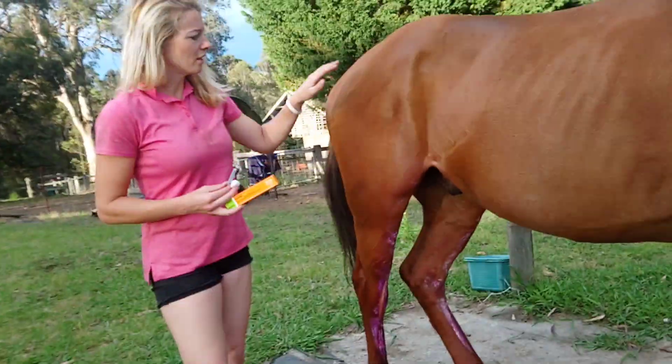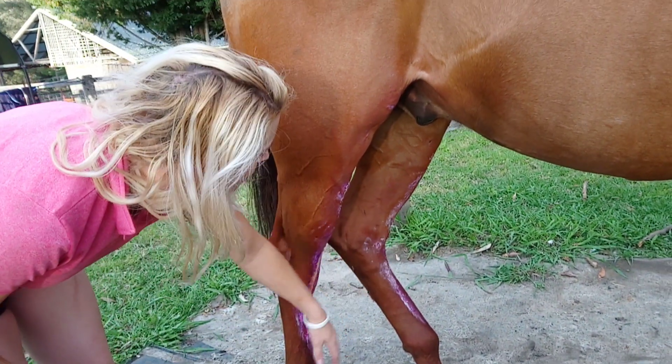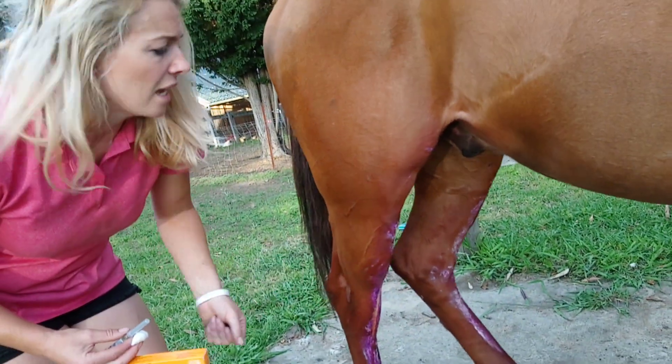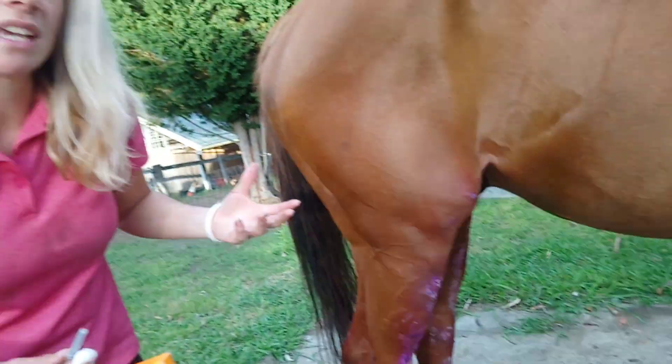So if you come and have a look, you can actually see here on the front of both of his back legs he's scraped them up. So we've been treating it with hosing, antiseptic, and insect repellent.